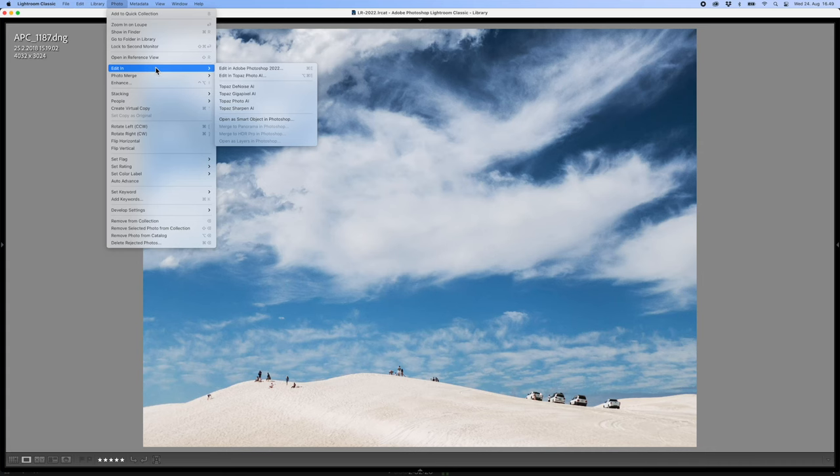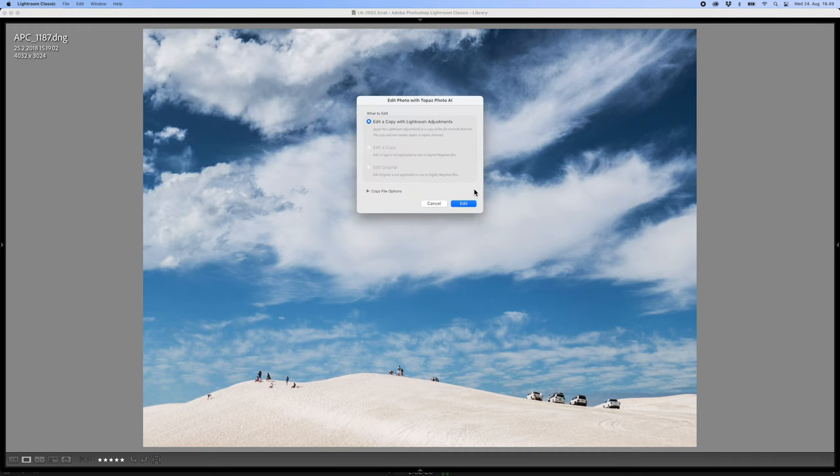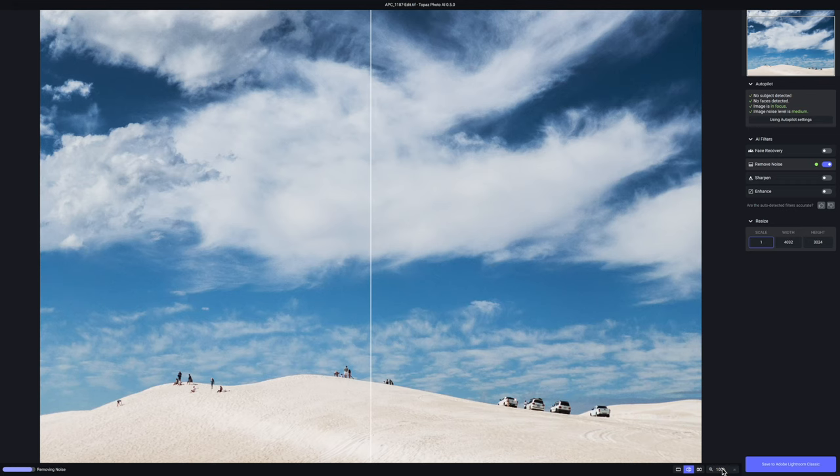I'm going to use the Lightroom plugin, but Photo AI also works as a standalone app like all Topaz apps. I'm going to choose 'edit a copy with Lightroom adjustments.' The idea of this application is that it should do everything automatically and make image editing very easy. This app should be especially good for removing noise, sharpening, and upscaling. And it looks like the automatic settings work really well.